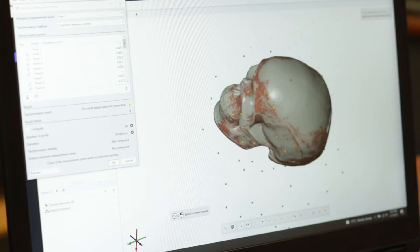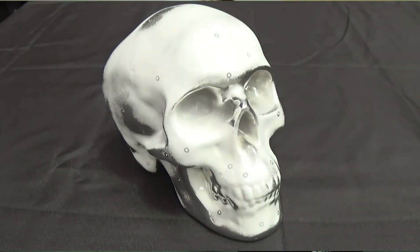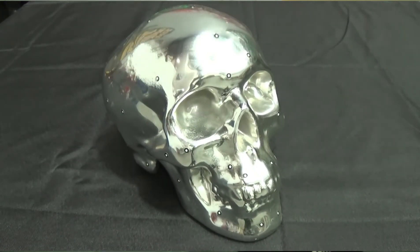Once the scan is complete, our ASA Blue scanning spray will completely dissipate from the surface of the skull, bringing back its original shine in less than an hour. Thanks to ASA's vanishing technology, no part cleanup is required.